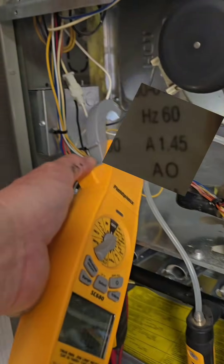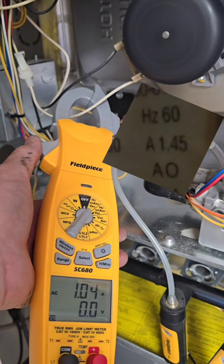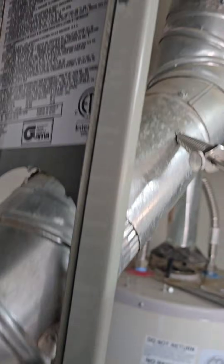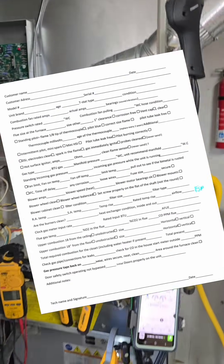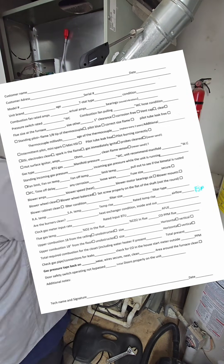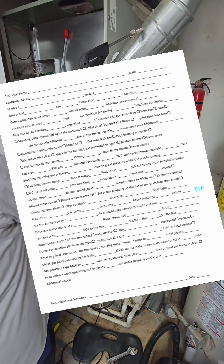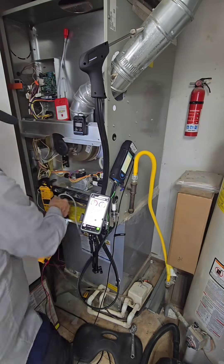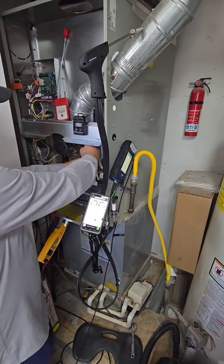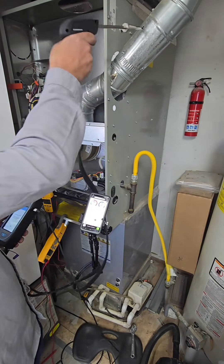Just going to check the amps to the inducer fan again — rated at 1.45, we're pulling one. That is excellent. Because I'm using MeasureQuick, I already entered in all the numbers off this data tag into the app. But the old-school way with a checklist, you want to enter in what those numbers are going to be. MeasureQuick is pretty cool because it does all those calculations for you — what your temperature rise is going to be — and gives you that red, green, and yellow range with the numbers that go with it.